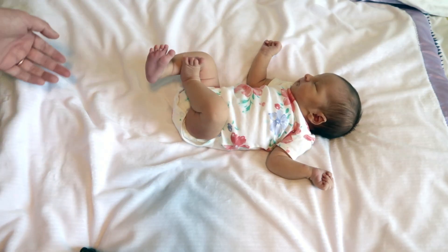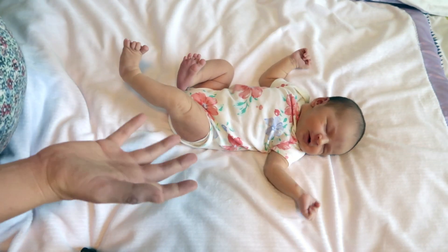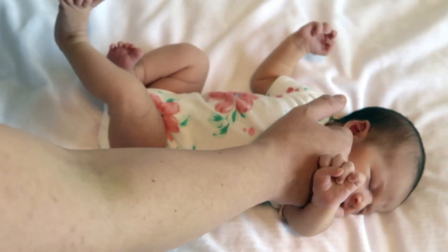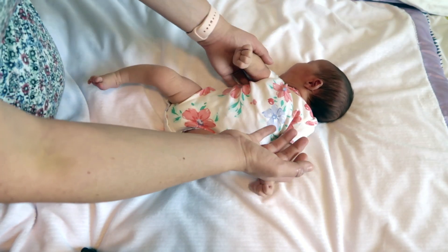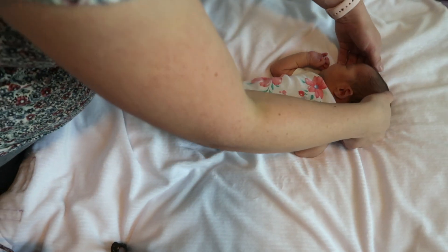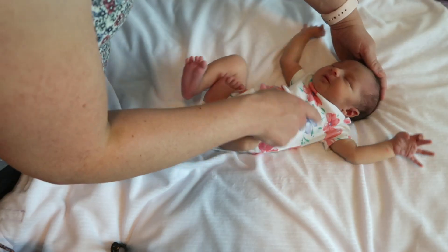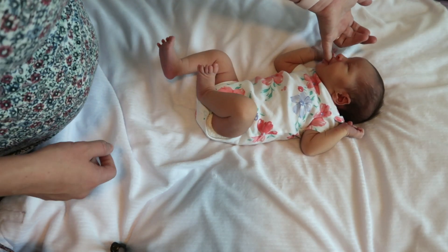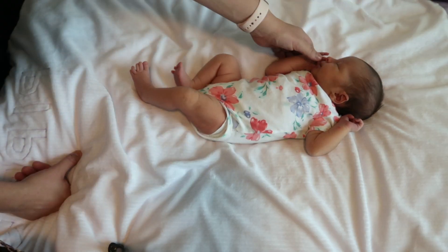The last thing I wanted to cover is the reflexes — there are five primitive reflexes, and we assess these because if the baby is lacking them it could indicate a problem with the central nervous system. The first is the rooting reflex: if I stroke the corner of her mouth, you can see she turns her head toward where I'm stroking. This reflex will last until about four months old. The next one is the suck reflex: if you stick something in baby's mouth, she's going to want to suck it. Next is the tonic neck reflex: if you turn their head, baby should stick the opposite arm out. That neck reflex should last until about five to seven months.